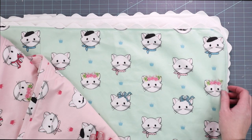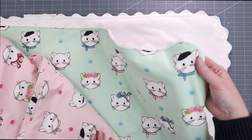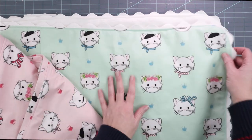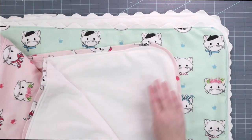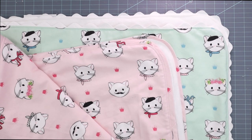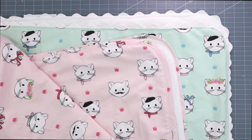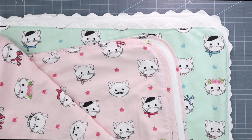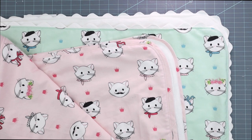Here you can see the finished blanket with the rickrack — I've sewn it, top stitched it, and closed the opening. And by comparison, here is the one made with the bias cut fabric flange. I hope you enjoyed this tutorial. Be sure to check out our blog polkadotchair.com — we've got thousands of free tutorials, sewing patterns, craft ideas, and all kinds of fun stuff, and we'd love to see you there.